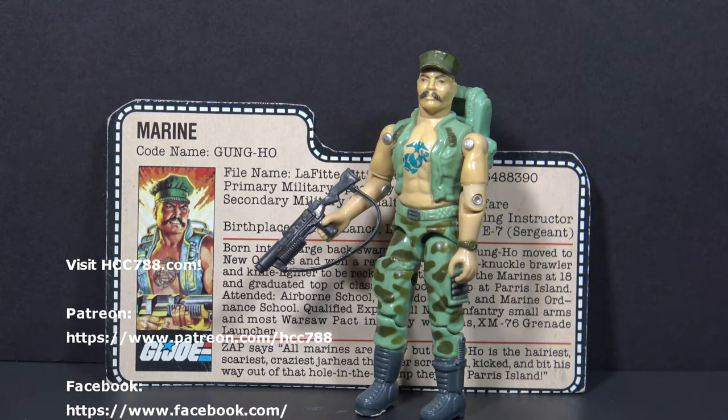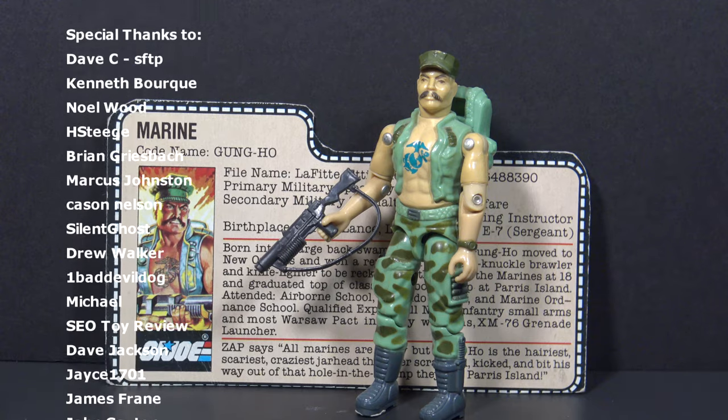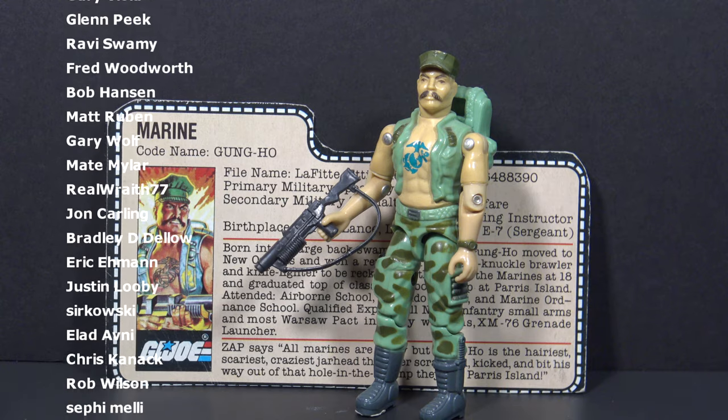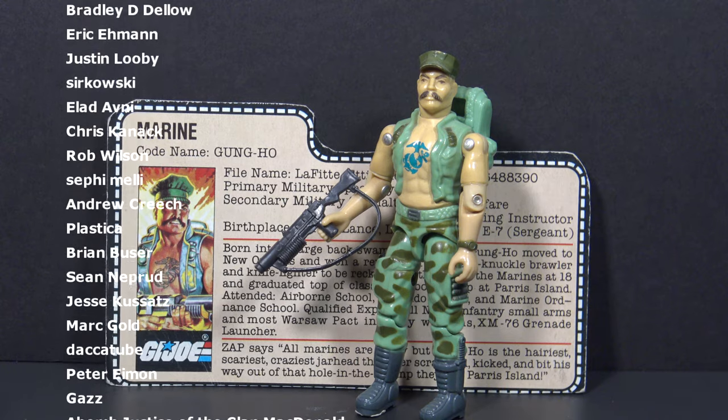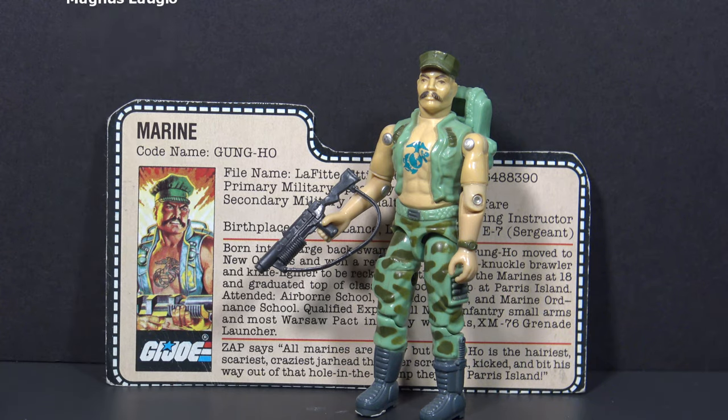That was a very brief overview of Gung Ho. I do have a full review of this figure on my channel — I hope you will check that out. Make sure you follow this channel for vintage G.I. Joe toy reviews. I have a huge back catalog and there are more coming. Thank you for watching. I will see you next time, and until then, remember: only G.I. Joe is G.I. Joe.